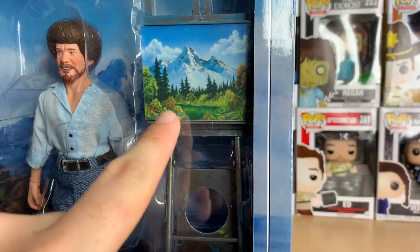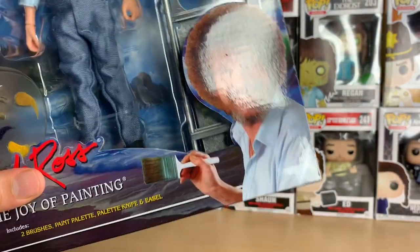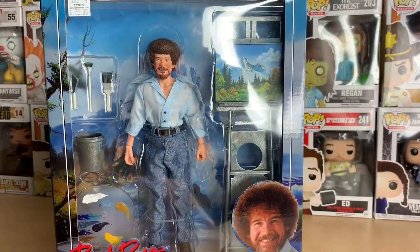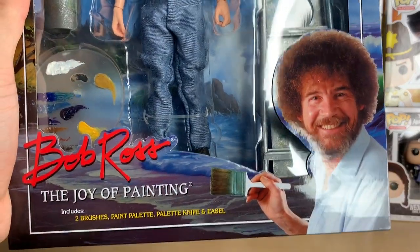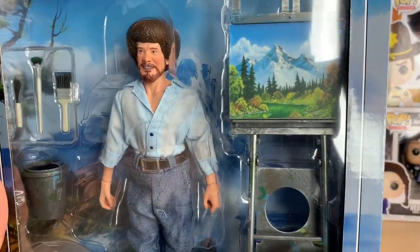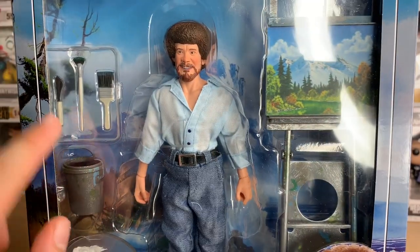What is more iconic? I believe they use this picture on everything. It's probably the most iconic painting. It comes with obviously some paint brushes and the knife — beat the devil out of that one right there.